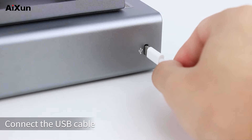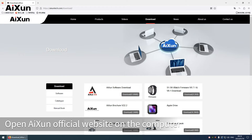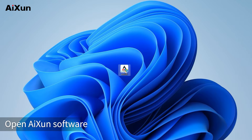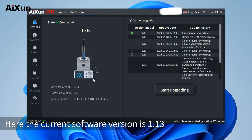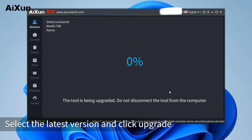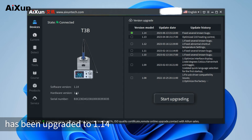Connect the USB cable to the Type-C interface on the left side of the host and connect to a computer. Open the AI-Sun official website on the computer and download the AI-Sun software. After installation, open the AI-Sun software, register an account, and log in — the platform can identify the device automatically. The current software version is 1.13 and the latest version is 1.14. Select the latest version and click upgrade; it will be upgraded to the latest version 1.14.